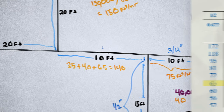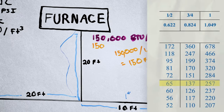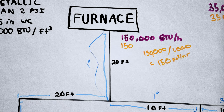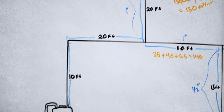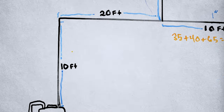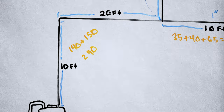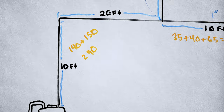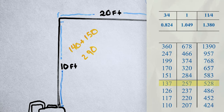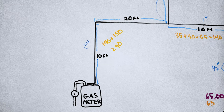Next, the furnace branch line — this 20-foot section — has a demand of 150 cubic feet per hour, so that needs to be one inch. Now this section picks up everything upstream: 140 from the downstream appliances plus 150 for the furnace is 290 total cubic feet per hour. According to our tables, 290 is greater than 257, so this will be inch-and-a-quarter gas line for both the 10-foot and 20-foot section back to the meter.